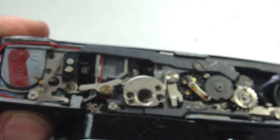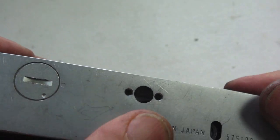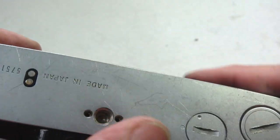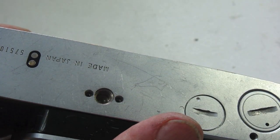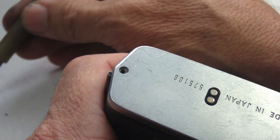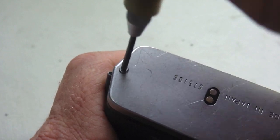Once the idler gear and wind mechanism is working as it should, nothing left to do but put the bottom cover on — but not upside down and backwards. There, that's a little better fit. This simple repair is finished with the installation of the four countersunk cross-point screws that retain the bottom cover.